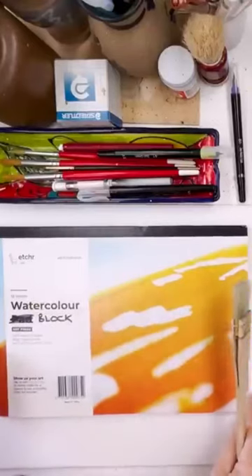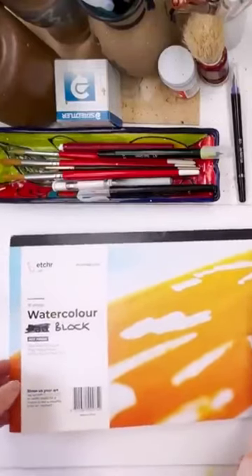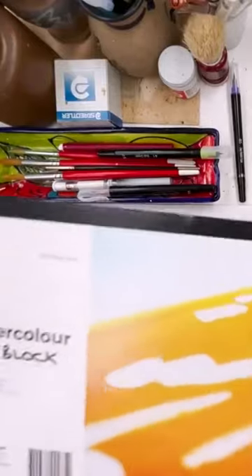Hi everyone! Today I'm going to do an autumn pattern embellished watercolor, and I'm going to be using this Etcher watercolor block, which is glued all the way around.